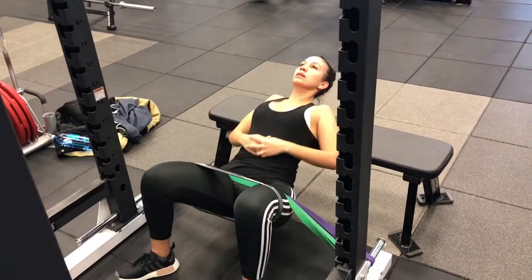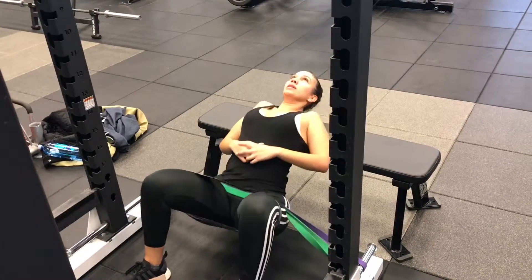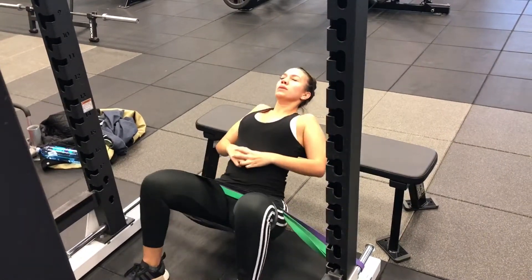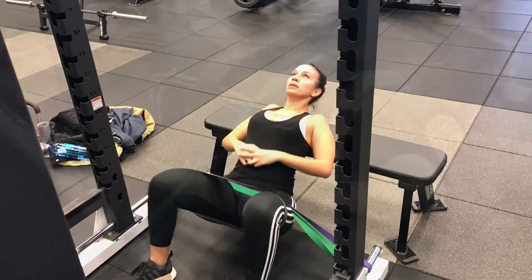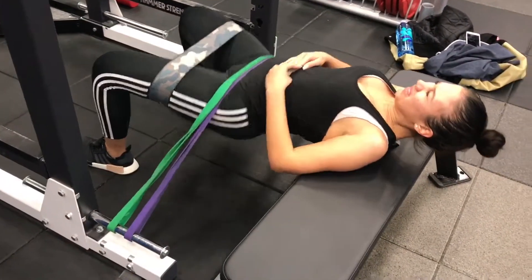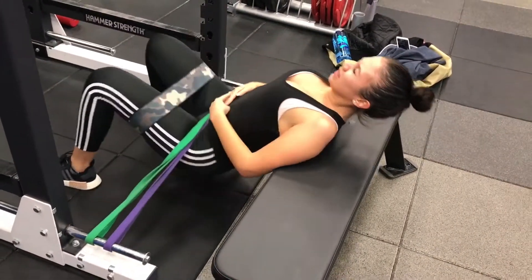She's performing a hip thrust or extension in this video. Just want to talk through how to do it correctly — make sure that you're keeping your toes up and your knees kind of external, so that you can really activate your glutes by stretching out that band. You really want to push through your heels.